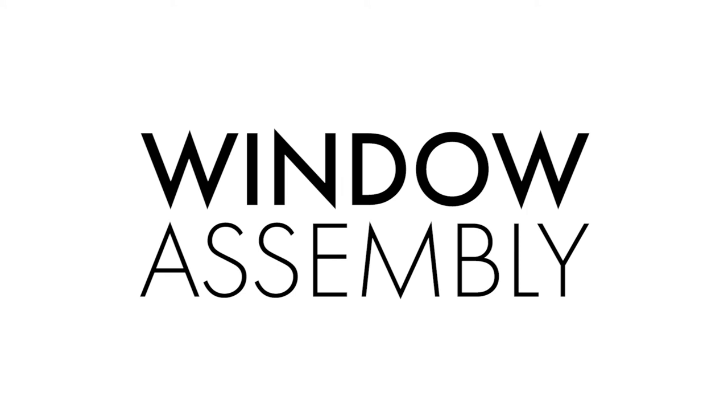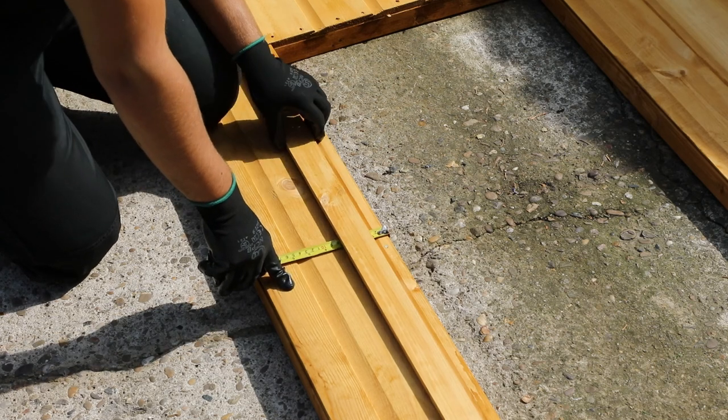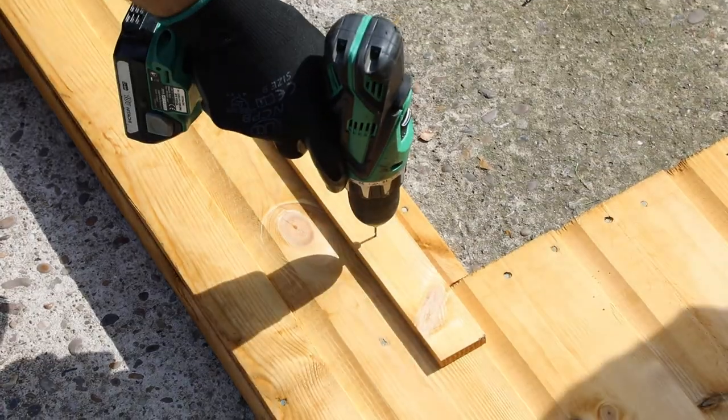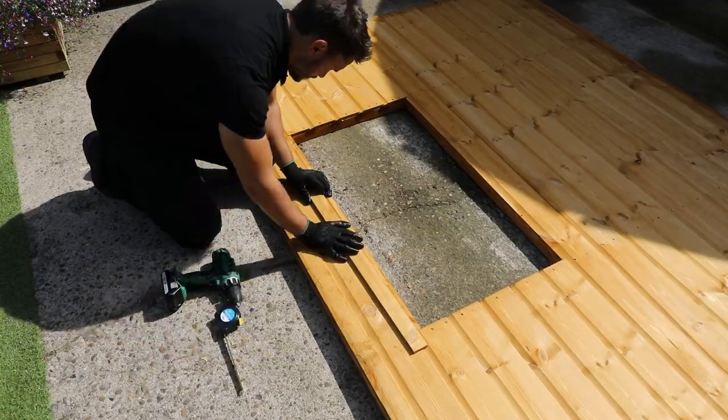The next step is to assemble the window panel. Lay the window side panel face up on a flat surface. Align the window strip over the top section of the frame. Using a tape measure, ensure that it is 11 millimeters above the window opening. Pre-drill three holes — one at each end and in the middle — before affixing in place using 30 millimeter screws.